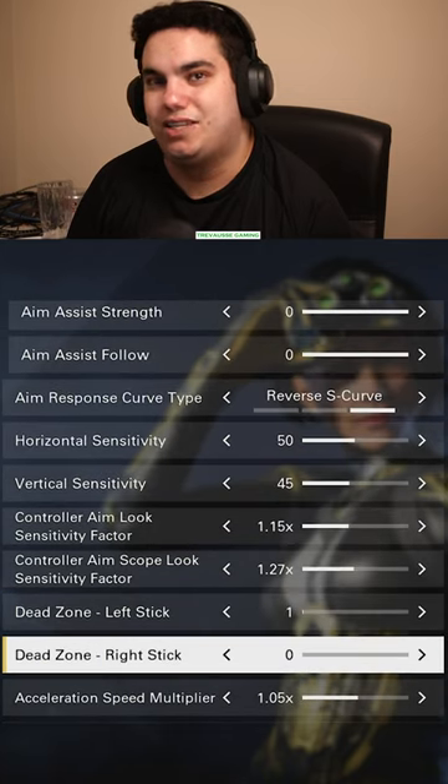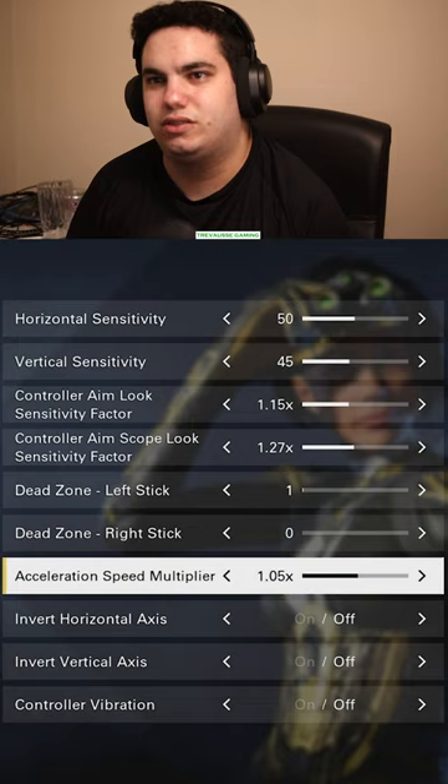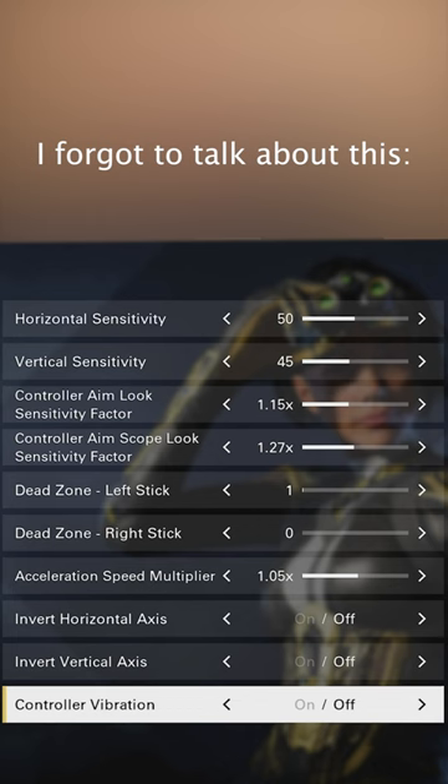You have like a zero dead zone on the right stick. I'm still trying stuff out, but that's what it looks like for now. When it comes to vertical sensitivity, I like to keep it lower because there's something to do with aiming vertically, but I don't like it being as sensitive as my horizontal sensitivity.